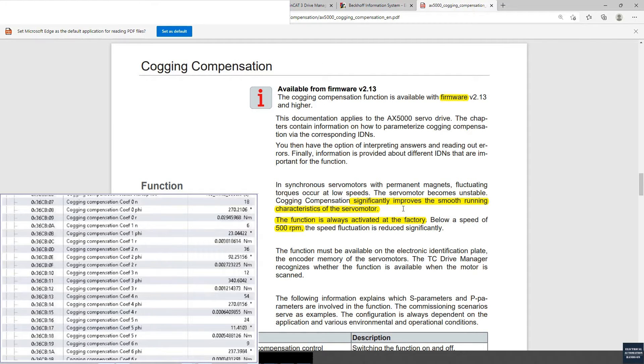The key idea is that inside the Beckhoff servo drive, it has a coefficient compensation table. So once we select the motor, the drive knows which motor it is controlling. It can then use this predefined compensation table to compensate for the magnet effect inside, optimizing slow speed motor running.